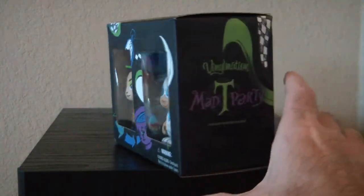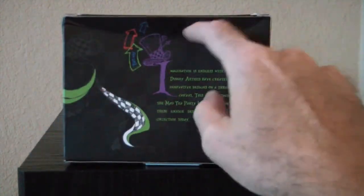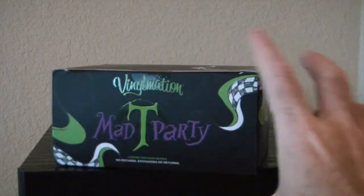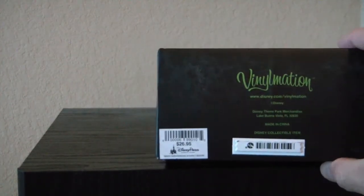Let's look at the box. Very nice artwork on it. The package got a little damaged in shipping on the plane — that's gonna happen. On top we have Vinylmation Mad Tea Party, and it was $26.95.